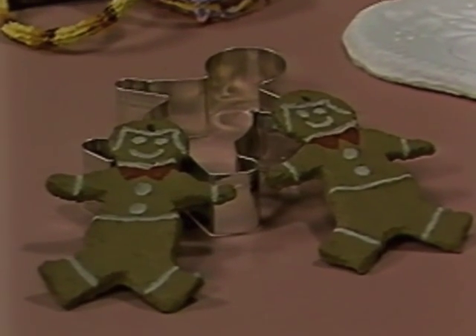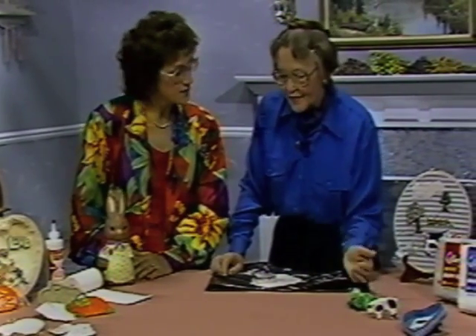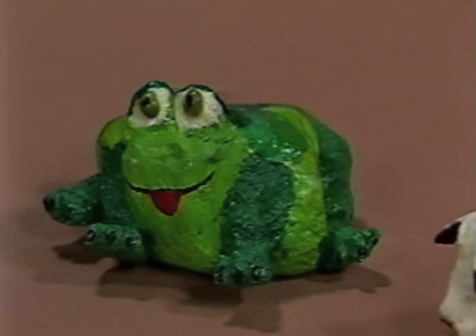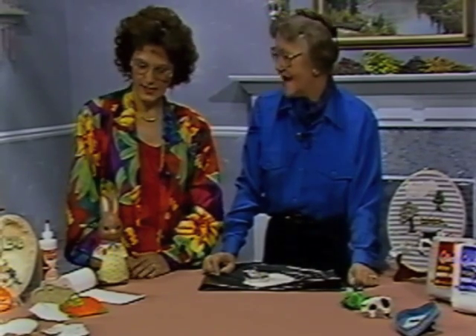You can also apply Celluclay to several surfaces. It can be applied to stones, like our frog — a rock that a child sculpted in an art class, and he thought his rock looked like a frog. The little giraffe's basic body shape was cut from a piece of corrugated cardboard, clothespin legs were attached, and Celluclay was sculpted on the cardboard. So a preschooler or even a kindergartner could do a project like this.